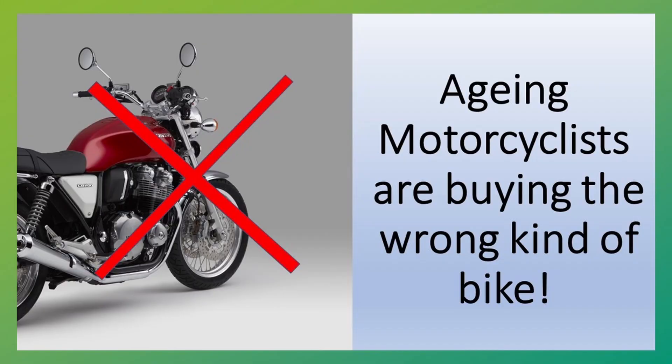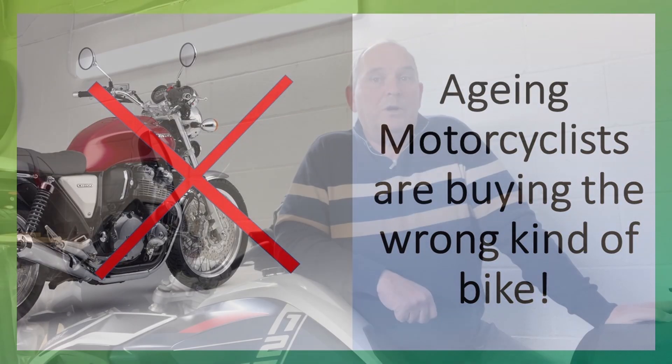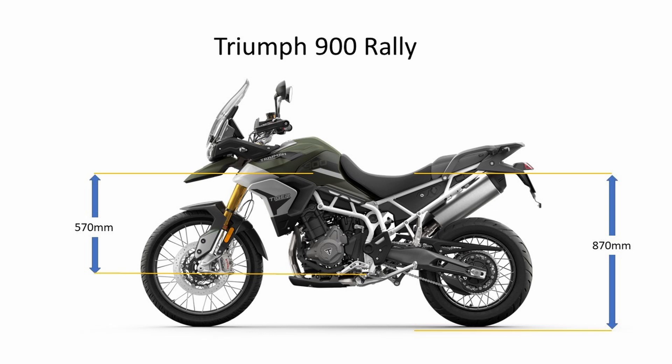In that video I looked at a bunch of bikes, and one of the superb bikes for seat-to-peg distance is the Triumph 900 Rally. I've never owned one - I test rode one while my Triumph Tiger 1200 was in for a service. One thing that strikes you immediately is the massive seat-to-peg distance, and that's with the standard seat position. It was the most relaxed bike I've ever ridden on the hips and the knees. Brilliant. So that's just setting the scene.